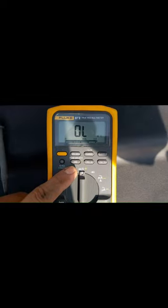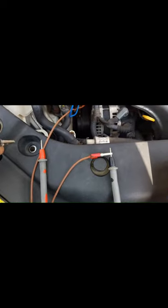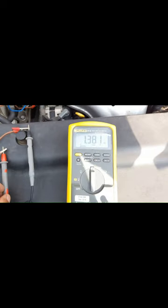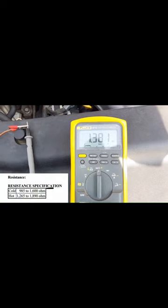I have already selected ohms mode. We are going to measure the resistance of the sensor. Please make sure do not short the alligator clips when you back probe the sensor's connector. Now I'm going to test. In this scenario, we are going to see the resistance of this crankshaft position sensor. 1,381 ohms. This is exactly the reading we want.